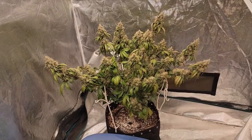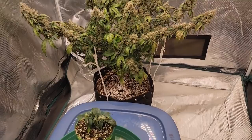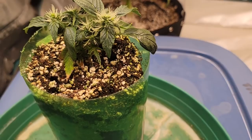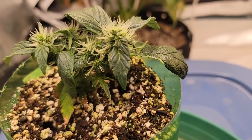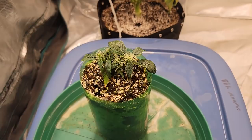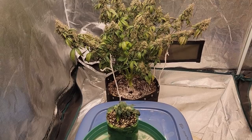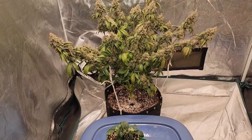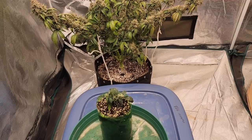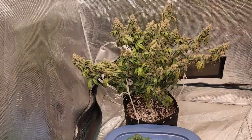Now this one down here was pushing the line even more — this is a clone from the first one, so it's a second-generation clone. The thing with this one is it was already throwing hairs by the time I took the clone, so it stayed in flower. You can see it's got some little buds there but it's not going to produce much at all. As long as I have room I'll leave it; once it gets in the way I'll probably just chuck it in the compost. I do want to try the autoflower clone thing again just to see if this was a fluke, and I also want to try second-generation clones but timing them better — trying to get them while they're still in the veg stage.